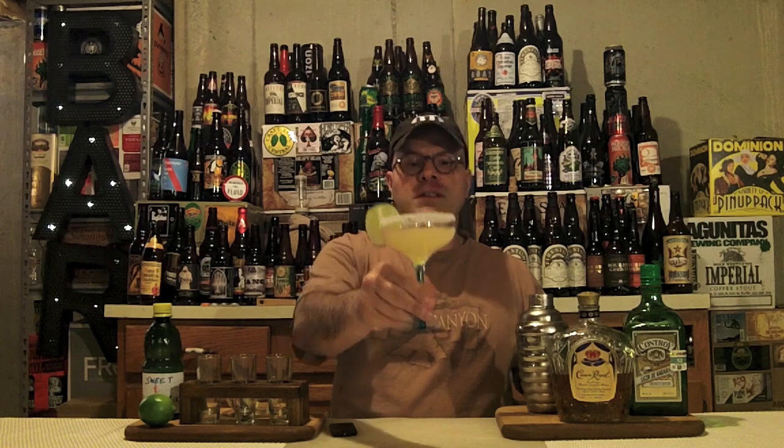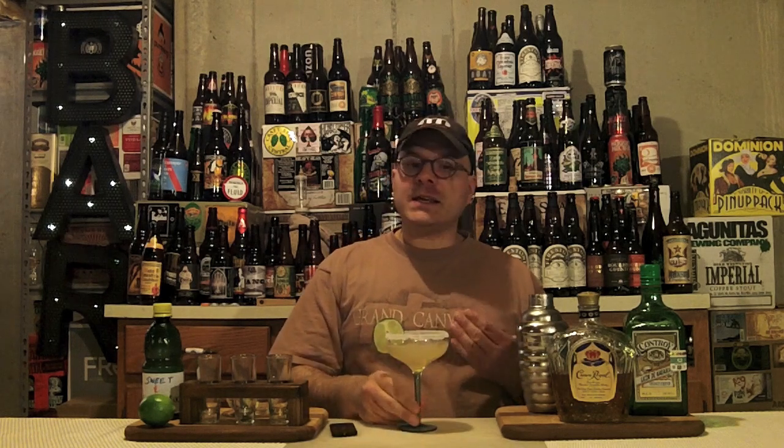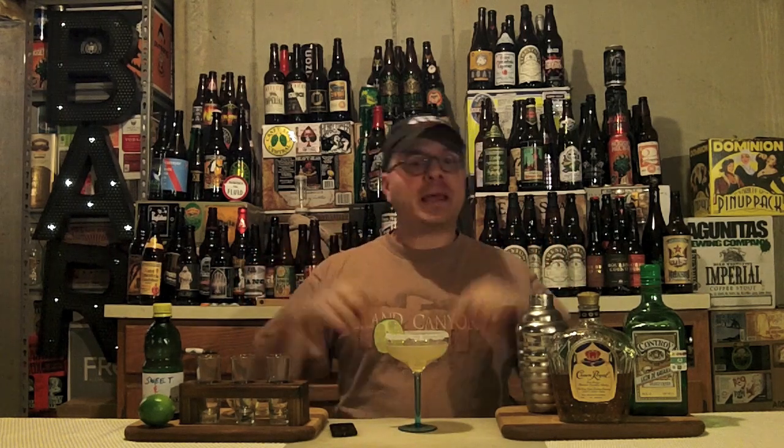Look at that, guys — there you have it, the Crown Royal Sidecar. As you can see, easy as one, two, three to make. Make this for somebody you care about or for yourself, and I promise that either they or you will have a smile on your face. Something that also puts a smile on my face is when you think globally, drink locally, and support the craft cocktail and craft beer movement — because that, along with copious amounts of Crown Royal sidecars, puts my happy face on.